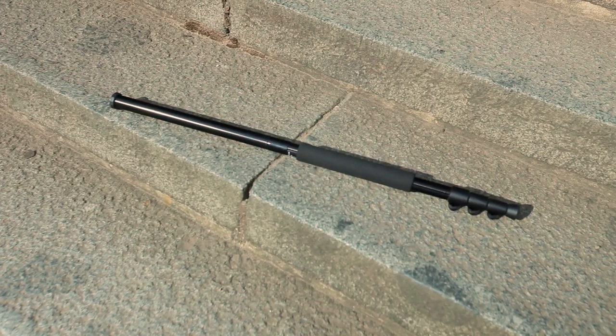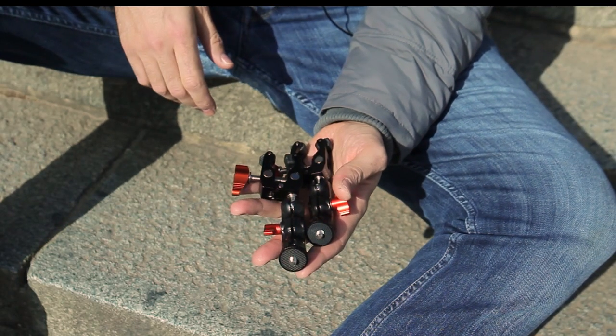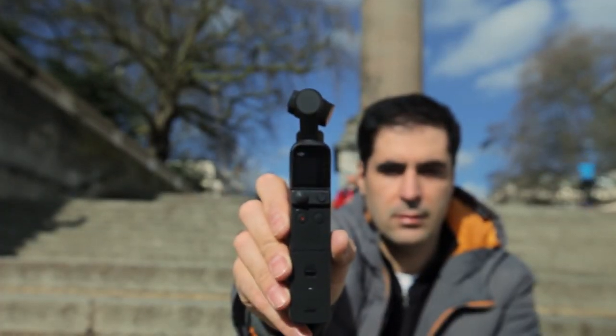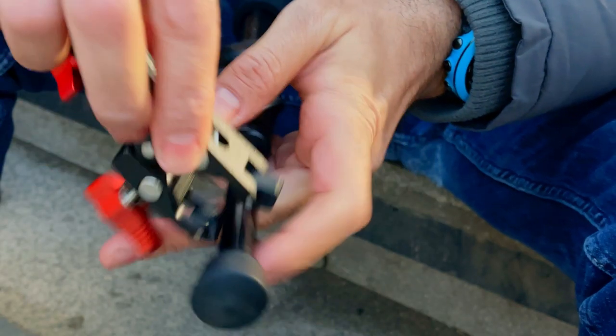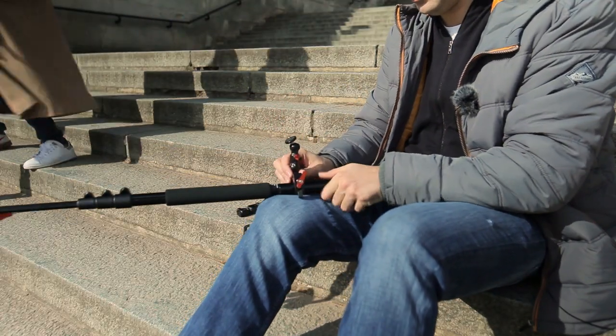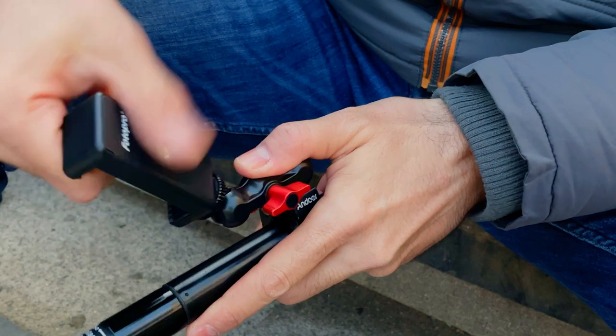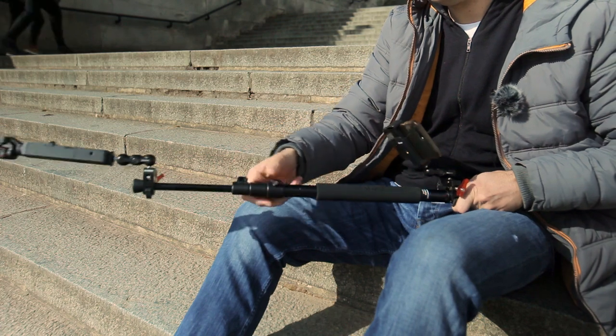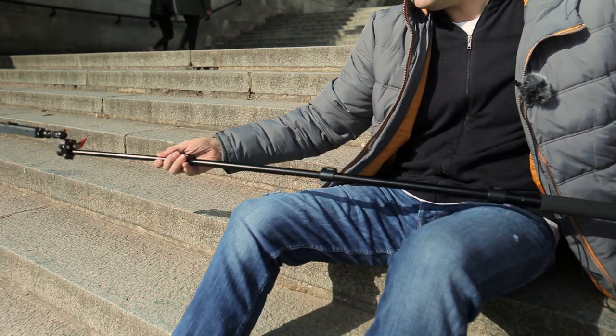I'll be using a monopod, a couple of camera clamps, a smartphone holder and an actual phone. I will also be using the do-it-all handle with the Pocket 2 so that I can control the camera wirelessly. If you don't have the do-it-all handle you'll have to do it directly through an extension cable — just bear in mind that they come in 3.3 feet, so depending on the length of your pole you might need to get a couple of those cables.